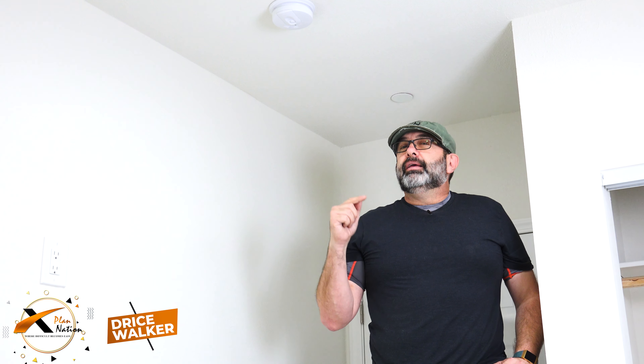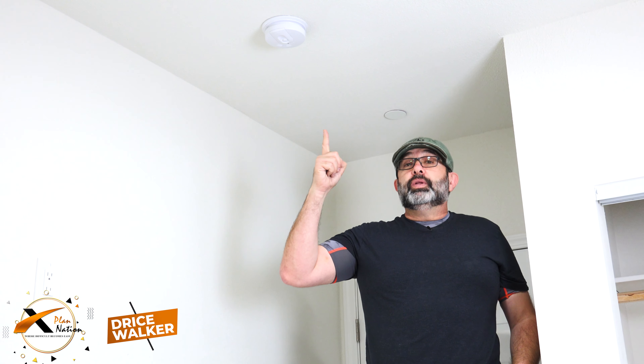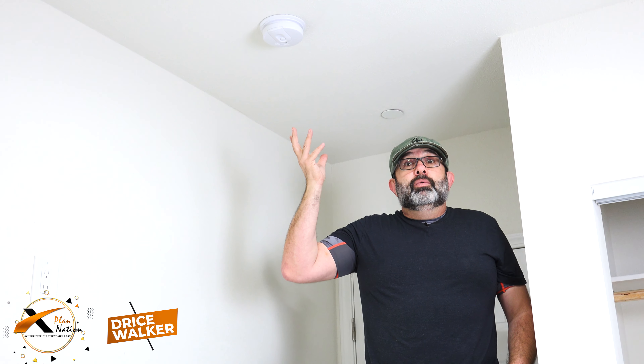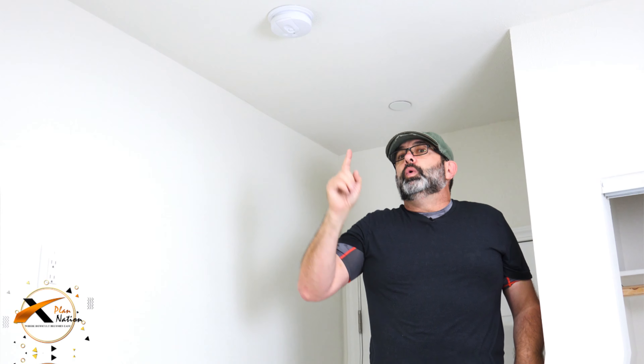Dreis Walker here with Explanation. This time I'm going to tell you something about smoke detectors — something that seems simple but most people don't know.